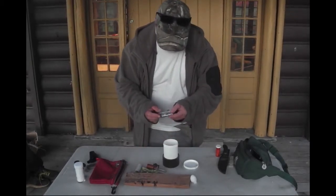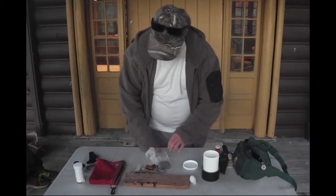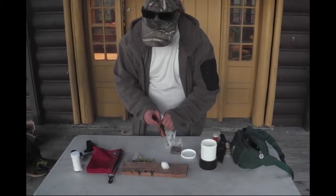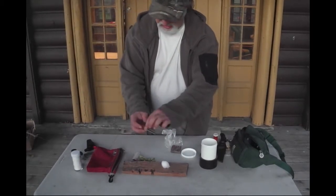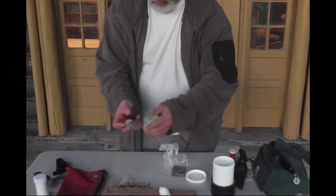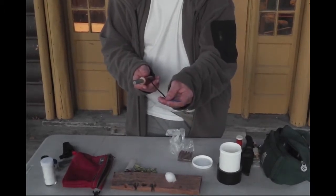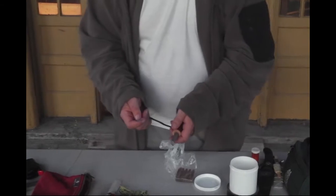I've got water purification tablets, some cordage, and some fire starter. What I didn't have in here that I wanted was some cotton balls — you can use those as fire starters as well. This tool here is what Colin had — it has a dark striker and a lighter metal section. What they put on it is actually a little hacksaw blade, or a broken hacksaw blade, because that works really well.